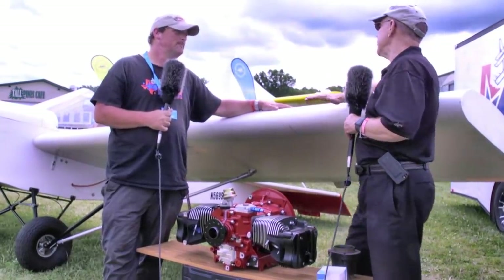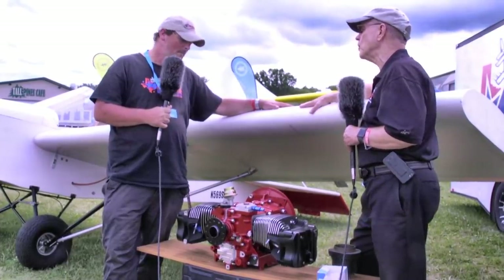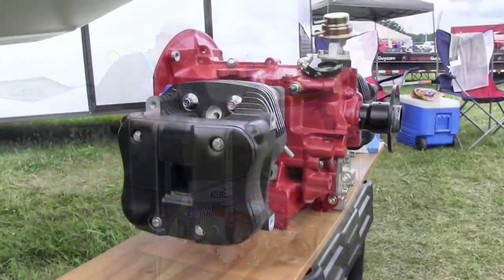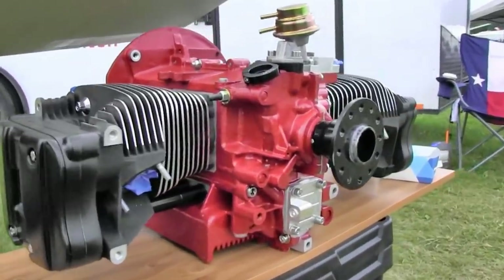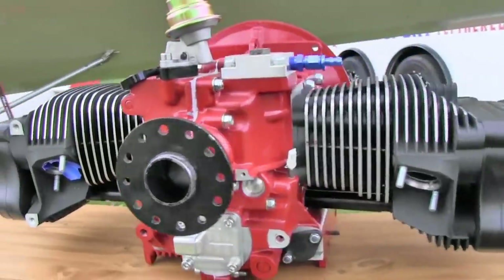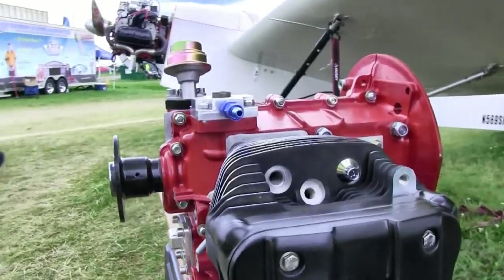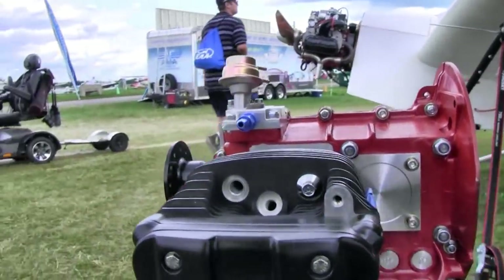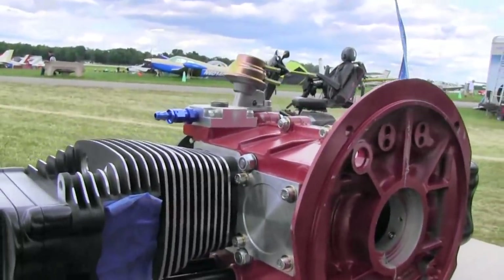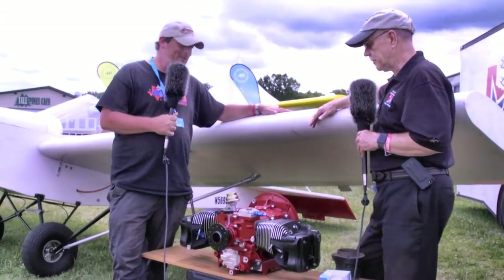If you're going to mount this in an airplane like the one here, would you put a cowling around it? You could cowl this engine if need be, but it would run fine in open-air cooling without any baffling or cowling needed. If you cowled around the engine case and left the cylinders sticking out, I think it would look incredible — like the old J3-style cowlings. They did it for the same reason: to cool the engine.